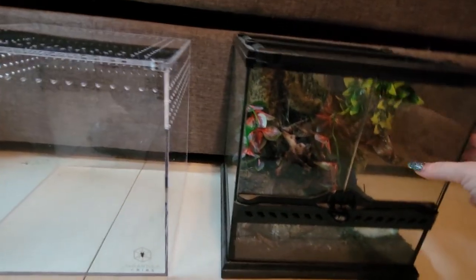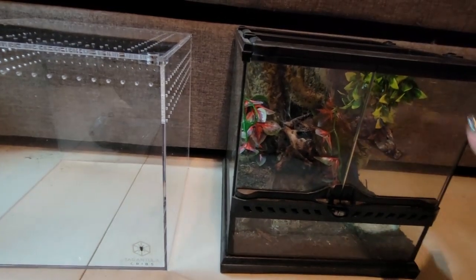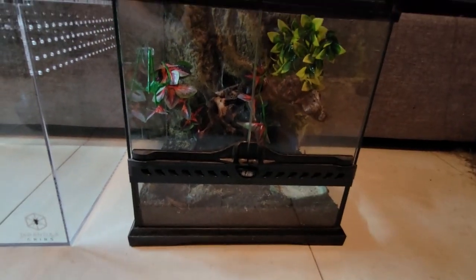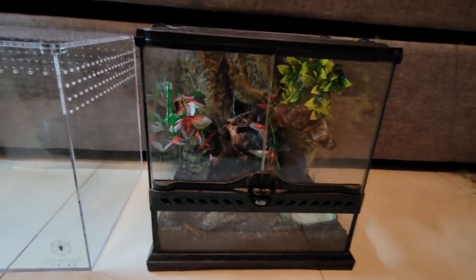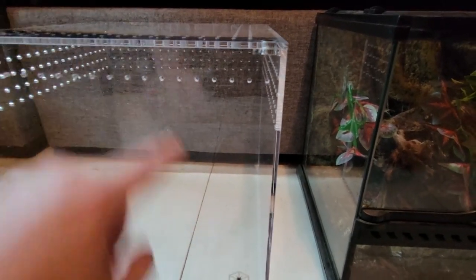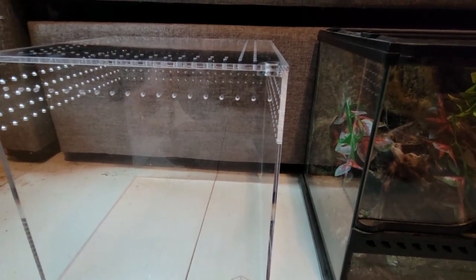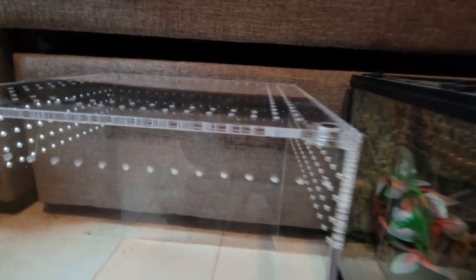The ExoTerra is made of glass — it is a very nice, heavy-duty enclosure in my opinion. I've not had any issues with it, and I've had her in it for maybe six months or longer. I haven't put a tarantula in the Tarantula Cribs yet obviously, but it is acrylic and it is heavy duty. Picking it up, I was really surprised at how thick and heavy it is. You can see the thickness of the acrylic right here — it should last a very long time.